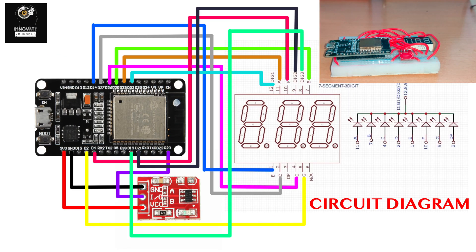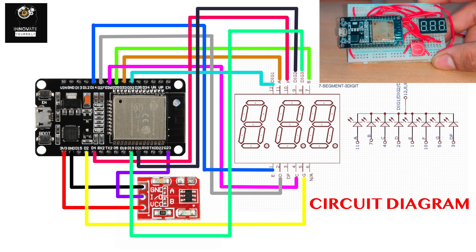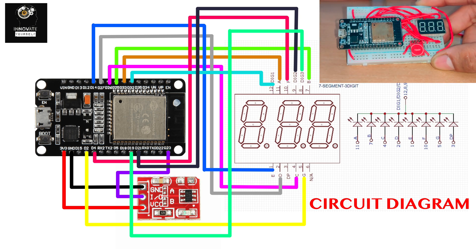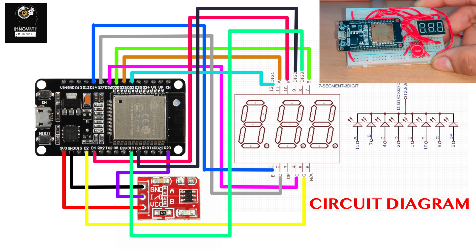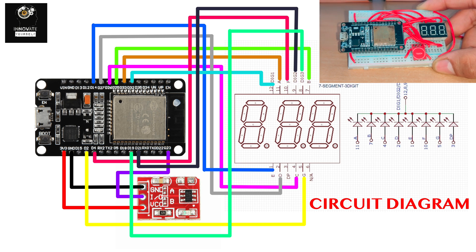Here you can see the connection of the three-digit seven-segment display, touch sensor, and ESP32. This is the three-digit seven-segment display, this is the ESP32, and the touch sensor is connected to pin D23, or GPIO 23. I will tell you the full pinouts while we go through the coding section.